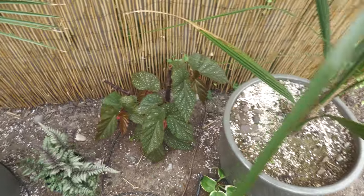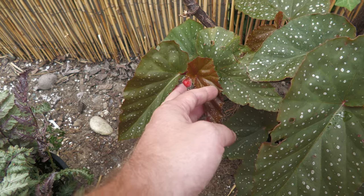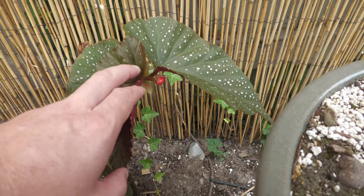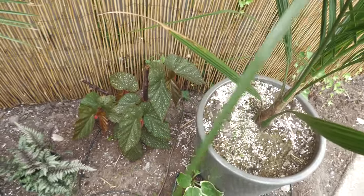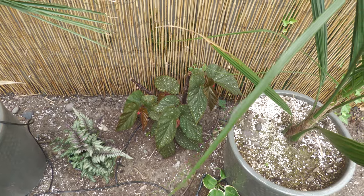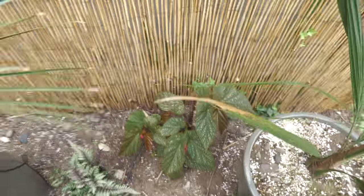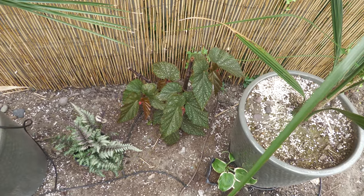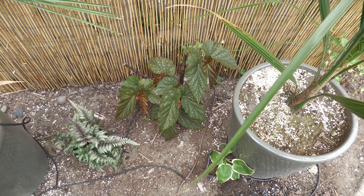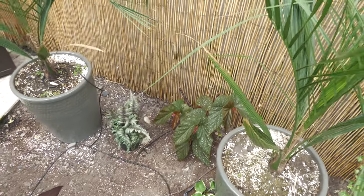This is one of the Angel Wing Begonias I had put in the ground. It's starting to flower — it's got a couple of spots where it's flowering and it's doing well. I don't know how long it's going to last, but this one I will leave in the ground. The other one I'm going to take out and put inside for the winter.